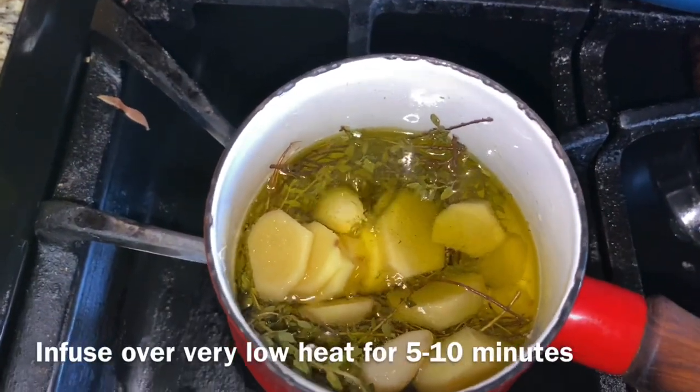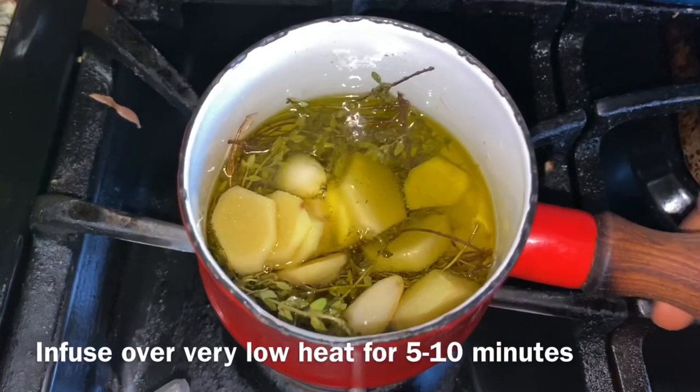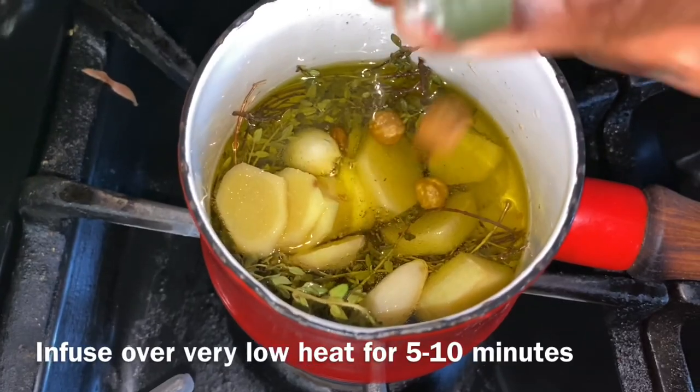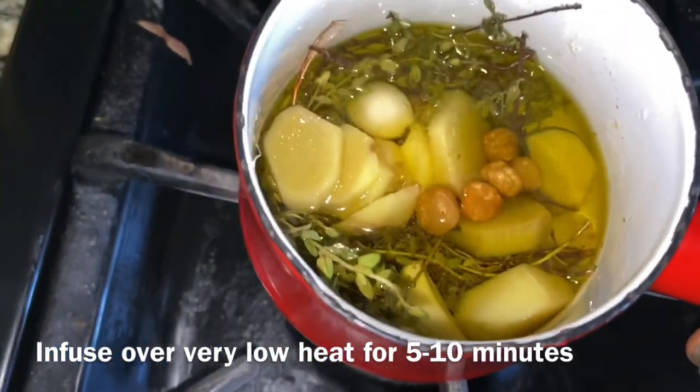In here I have fine ginger and garlic infusing in olive oil, and I'm going to add some chansa — just about six grains of chansa.